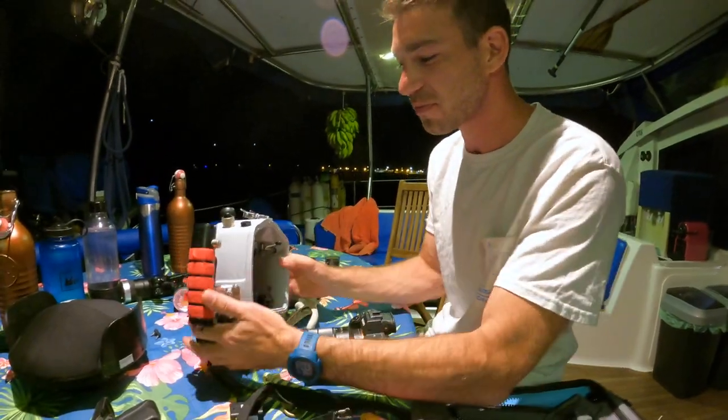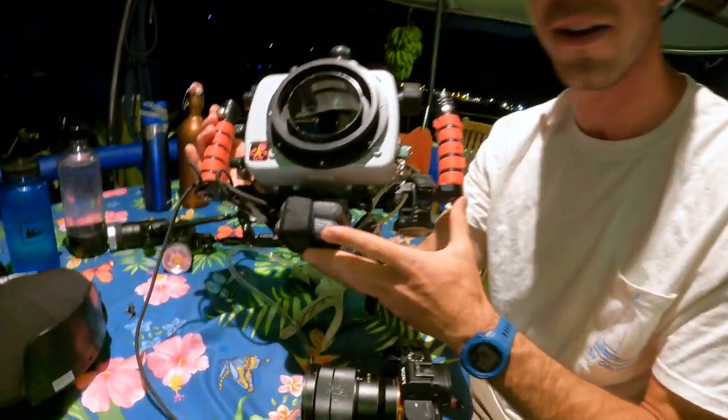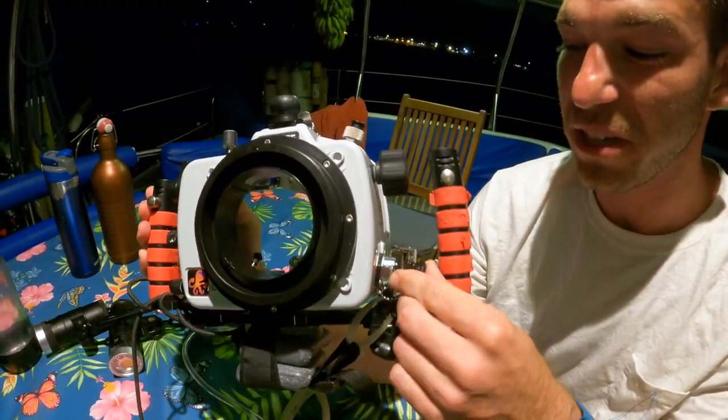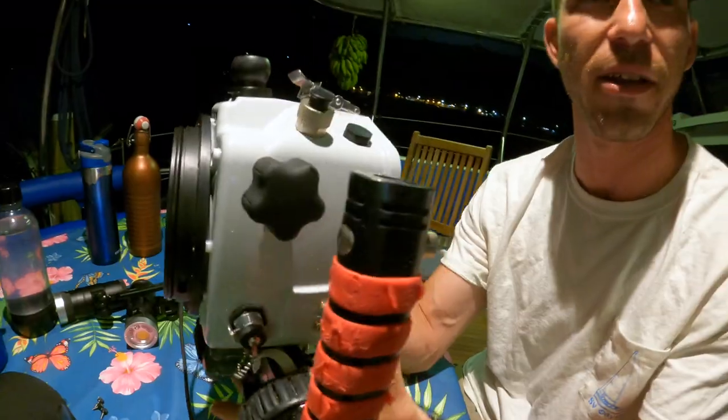I've jerry-rigged some weights on the bottom here. It's very important in these housings that you have them at neutral buoyancy — otherwise they're going to be yanking you up or yanking you down. Especially when you're shooting video, you want it to be nice and stable, just kind of gliding through the water.